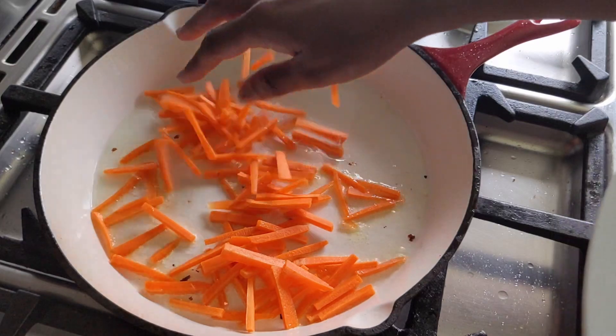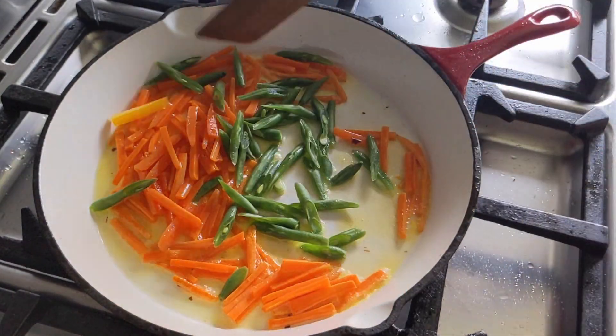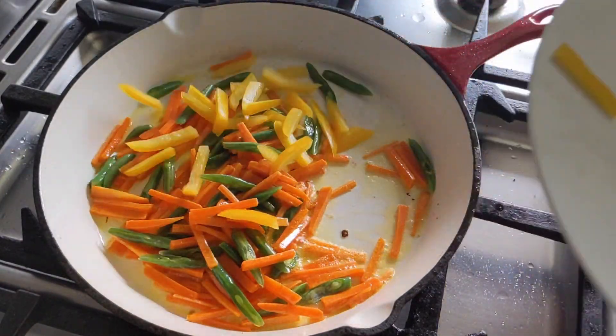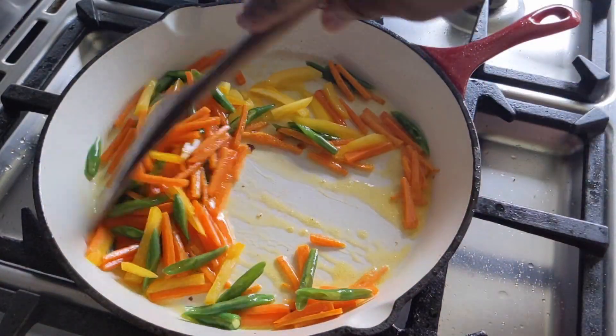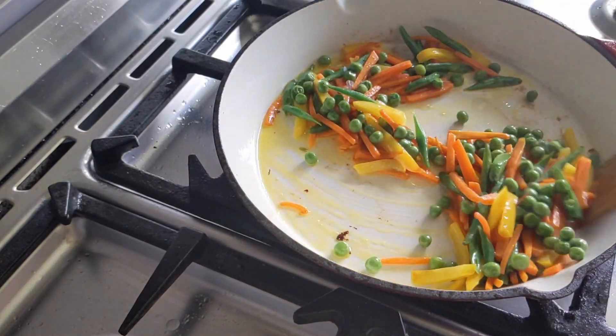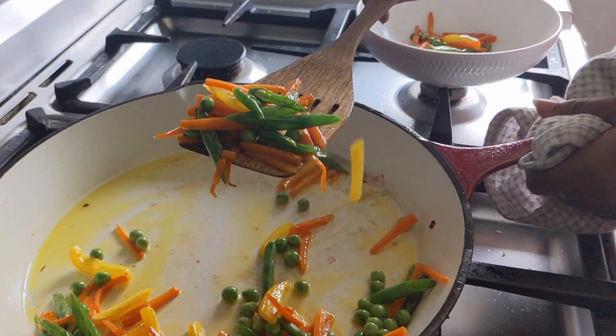Now let's add some thinly cut veggies. Throw some carrots, beans, and capsicum slices into it. Sauté for a couple of minutes and then add some fresh or frozen peas. Sauté it until everything turns soft and biteable. Transfer these to a bowl.